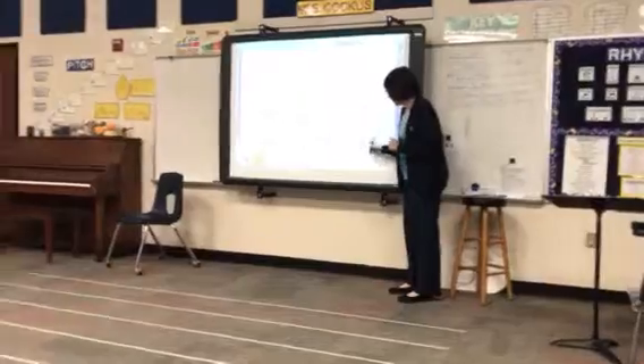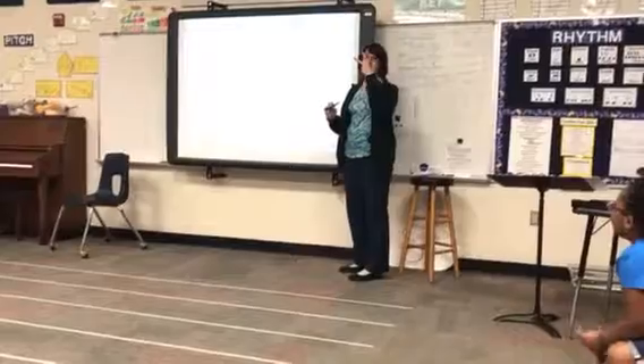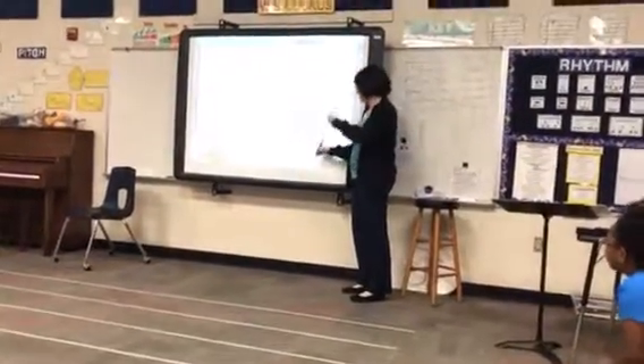Is that a two-take? Is there two eighth notes there? No. So it's only one, two, two feet, two.